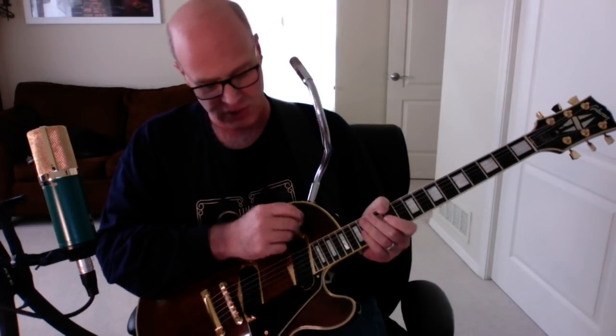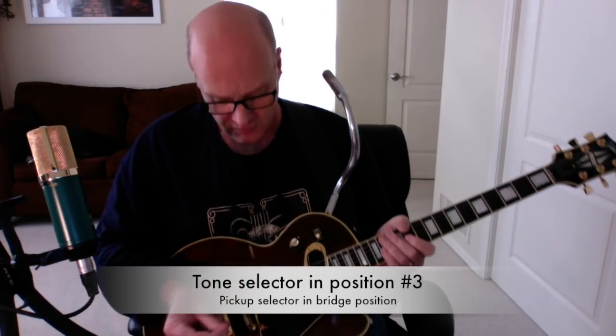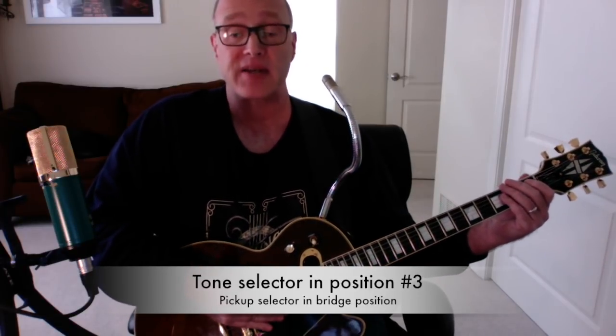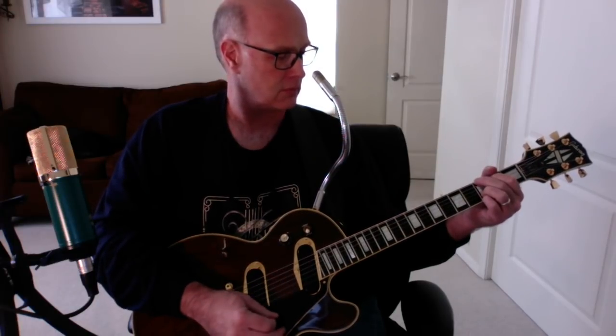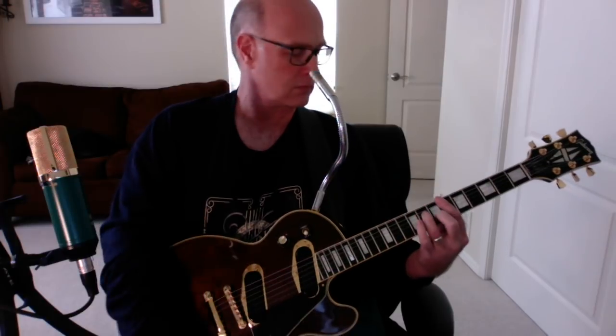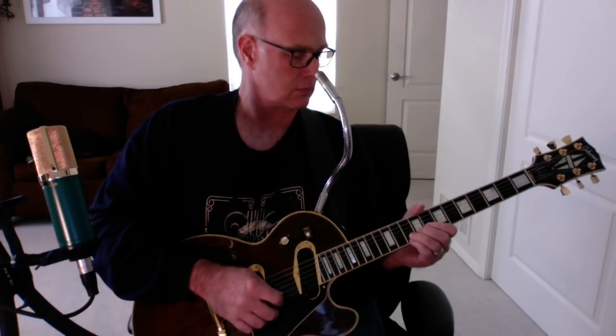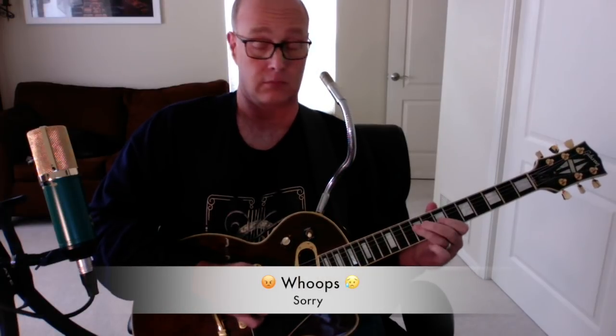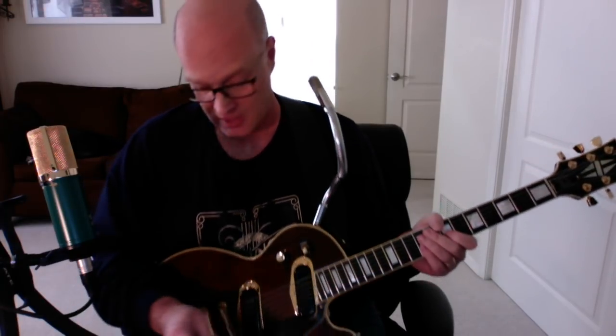In the bridge position, still in tone set number three, a very nice twang — almost Fender-esque. You get the idea. So that was in position number three.